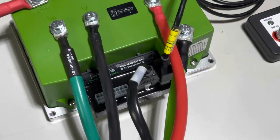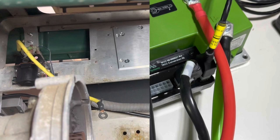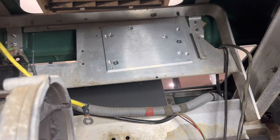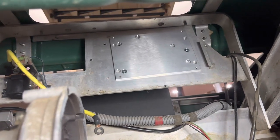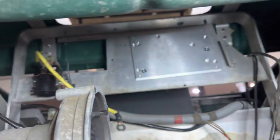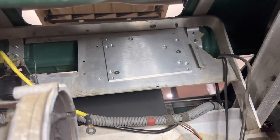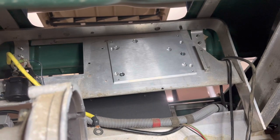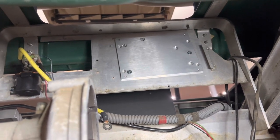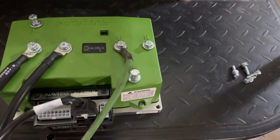I didn't have to drill any holes — I was able to find two holes available here and here, and I went ahead and secured the mounting bracket to the frame. It's not perfectly level but I didn't have to drill anything, so I'm pretty happy about that. Go ahead and mount it out and secure the controller to the mounting plate.